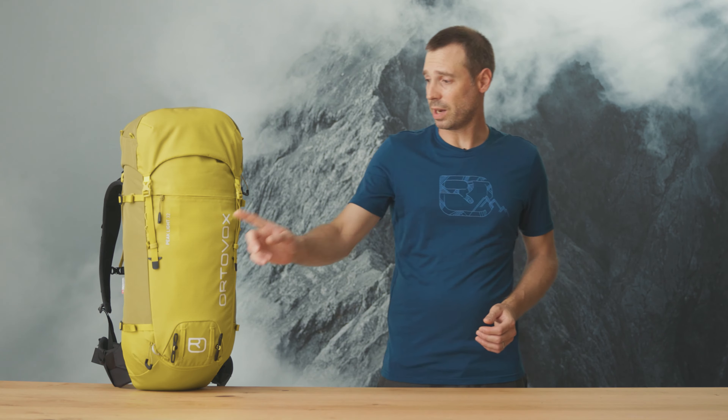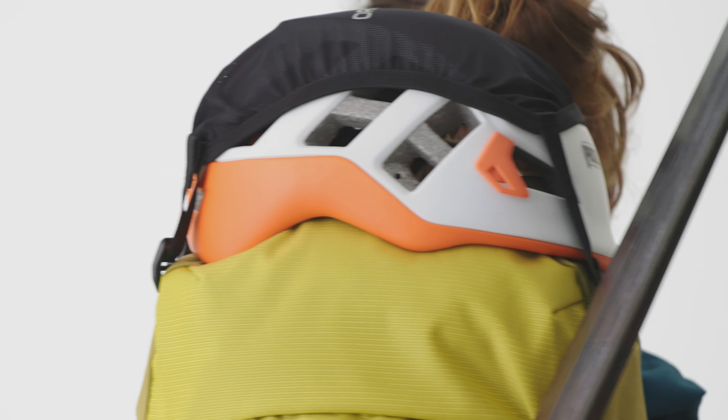There are two ways to attach a helmet — the usual way, on the front, and a new way, on the lid. It is also hydration system compatible as standard. And the PeakLight backpacks also have a material loop on the hip belt.